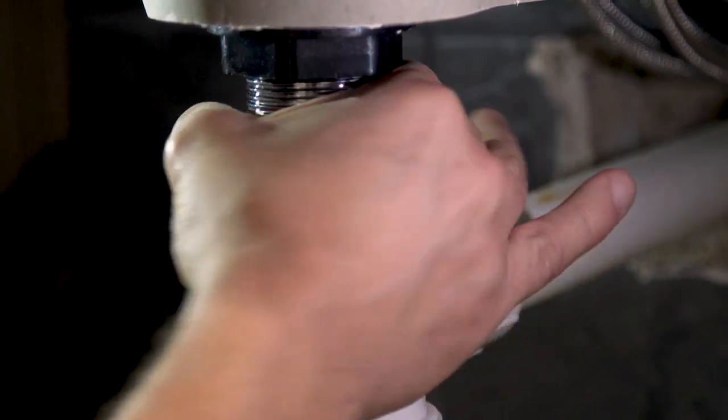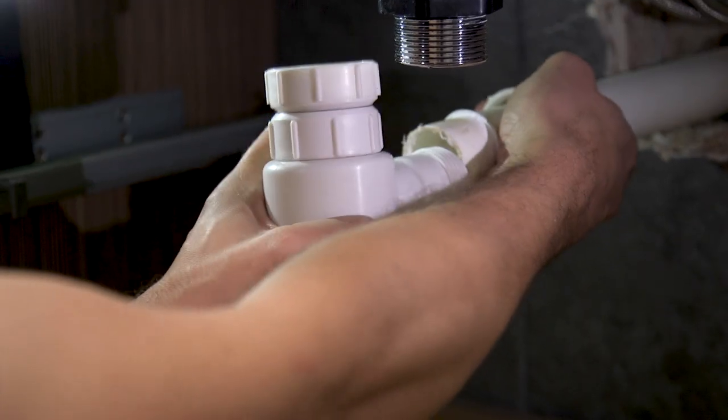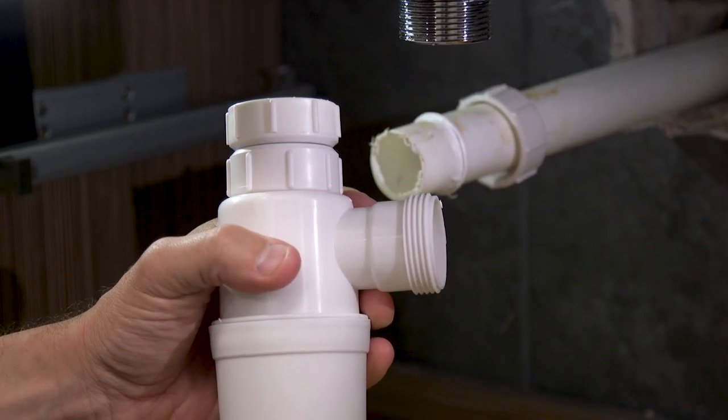Start by unscrewing the nuts connecting the trap to the basin waste and also to the waste pipe, taking care not to spill the remaining water from inside the trap.